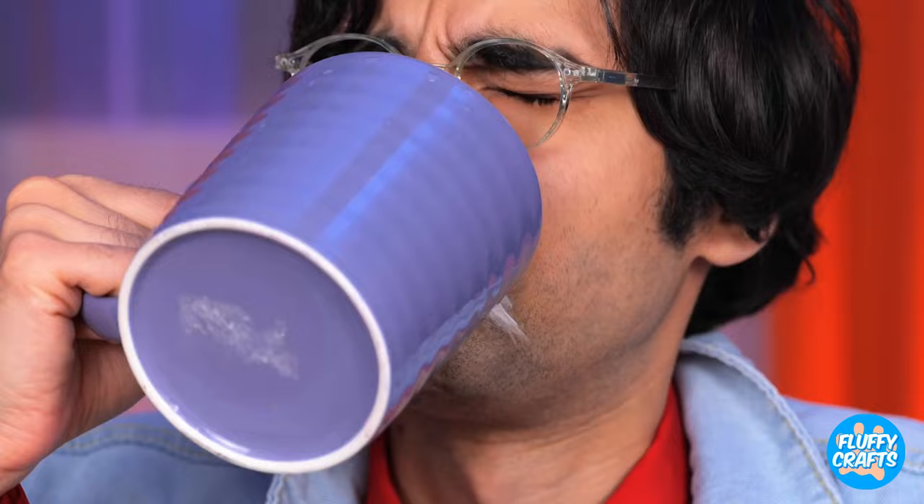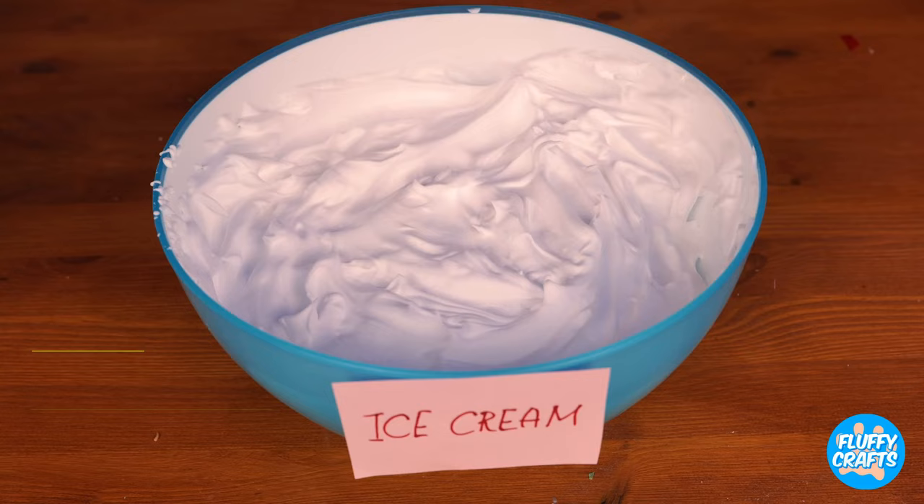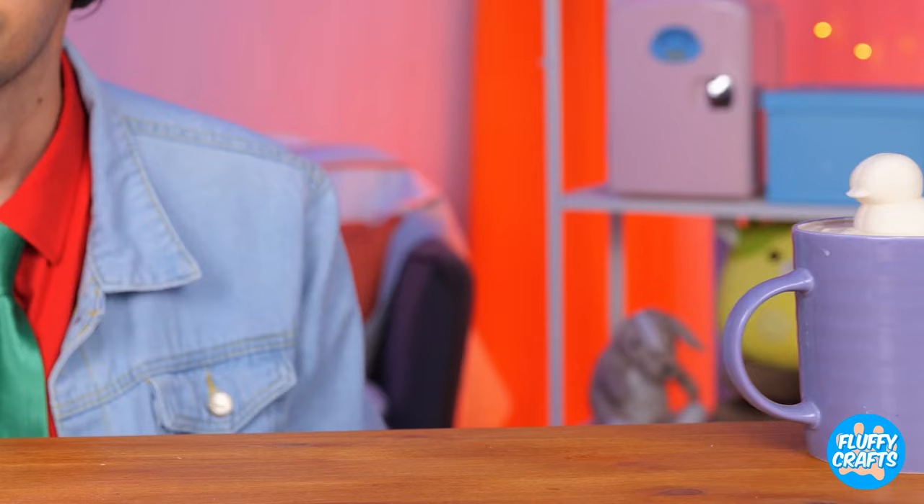Want some cocoa with those marshmallows? Is that cat hair? Don't worry. Kitty will make it up to you with an ice cream float. And look, a cute little duck. But not for long.